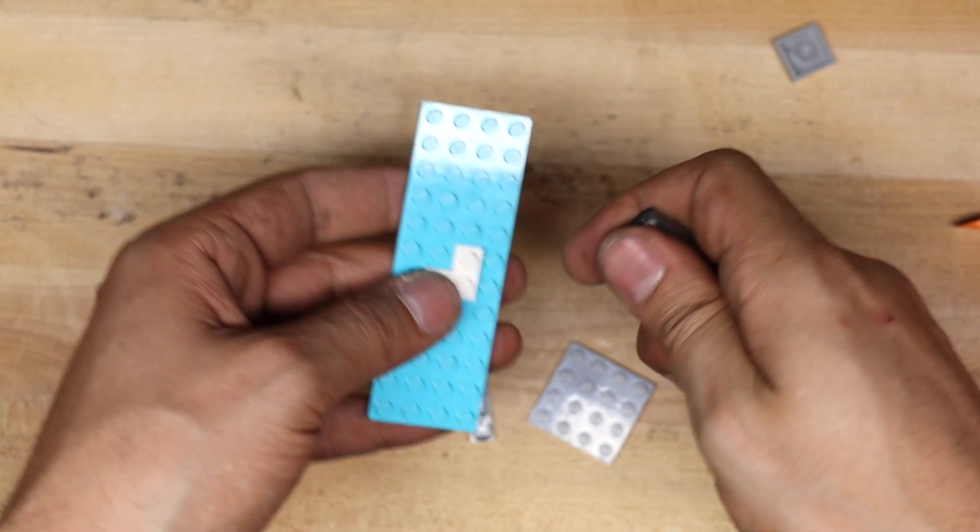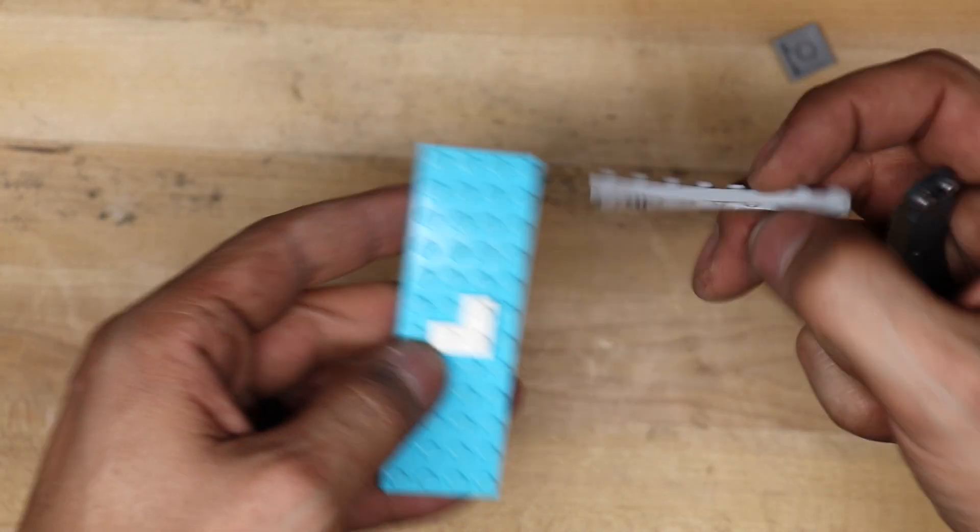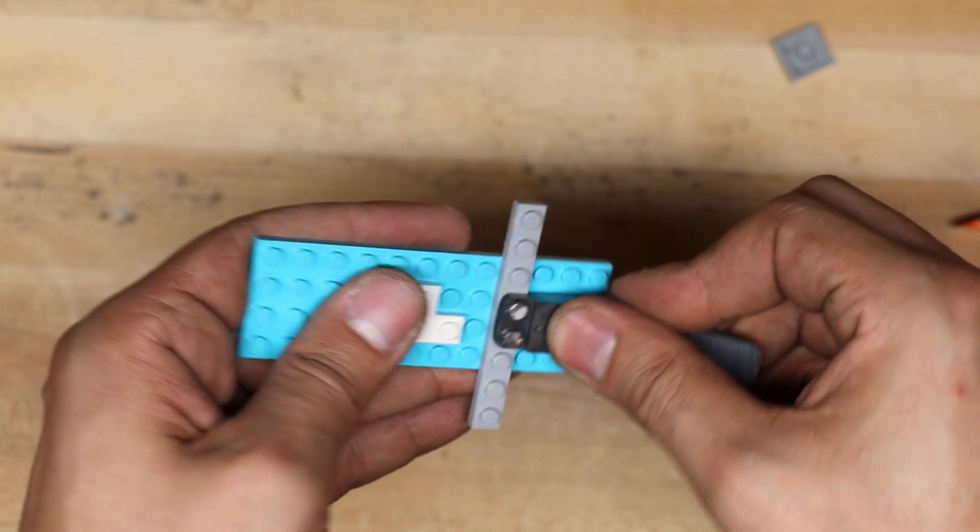But the pry bar works, the under lifter works, so I can still call this a success for now. And in the future, if I decide to make this again, I'll be a little bit more careful and try to be a little bit more precise.